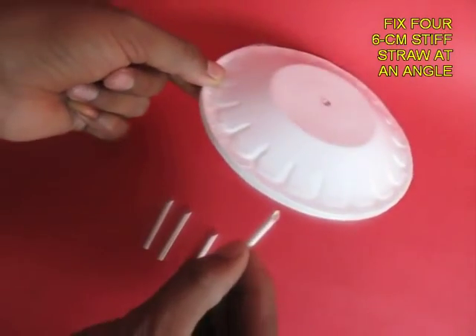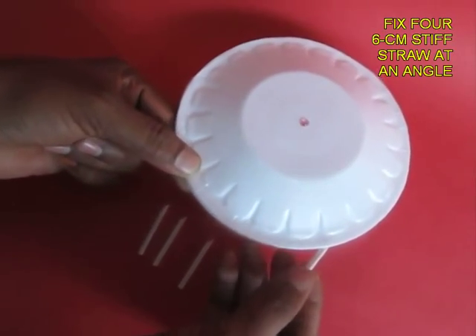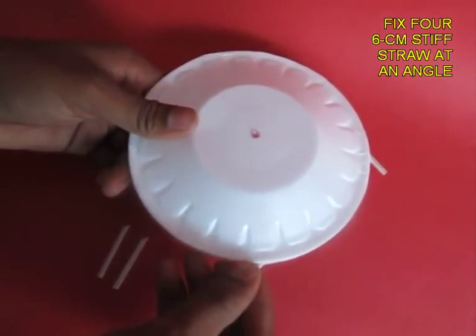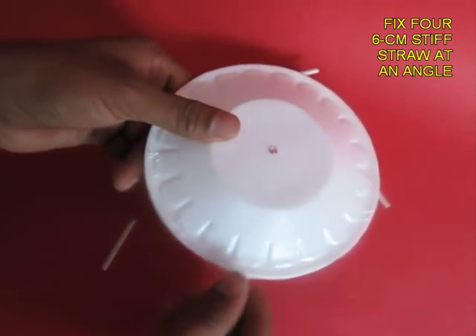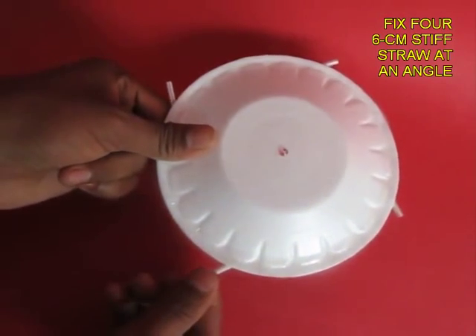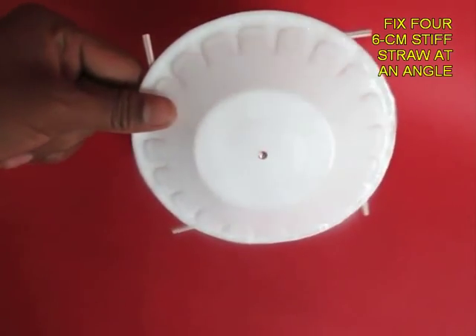Then take four stiff straws and poke them at a slant, at right angles to each other. These are the pipes through which air would come out, eject out, and give it a spin.